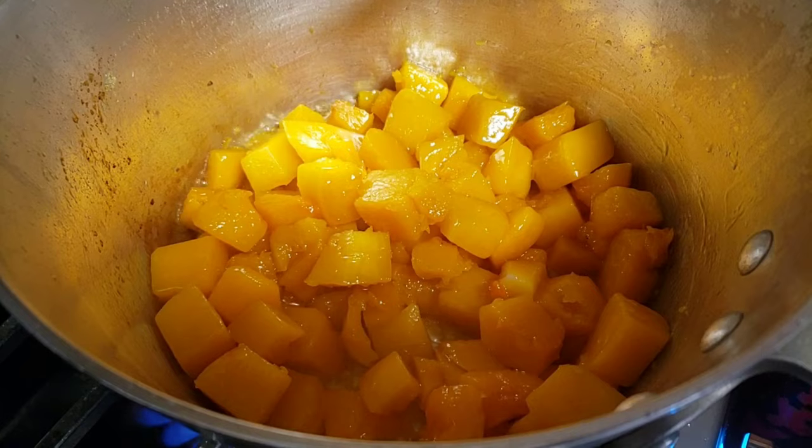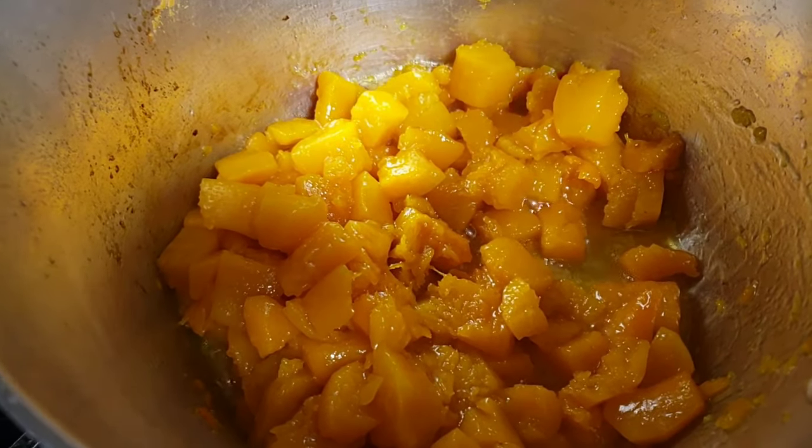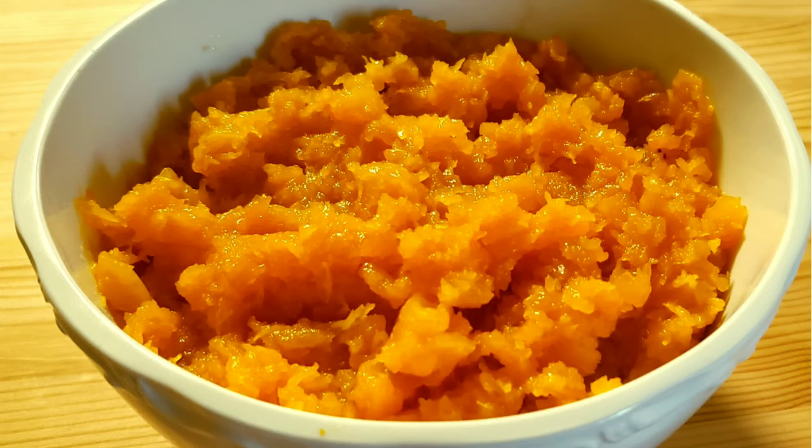I'll turn off my stove and let it cool down. Once it's cool, I'll mash it up. There you have it, guys — mashed butternut squash. I like mine with a little bit of chunks.